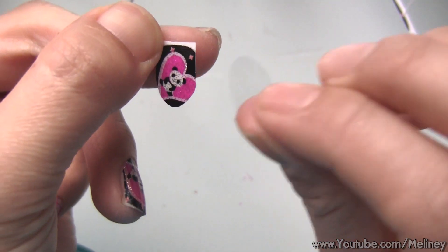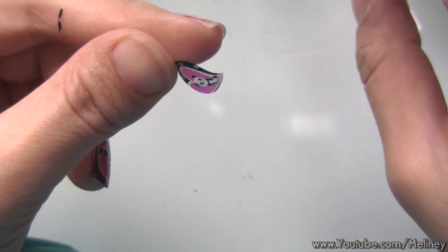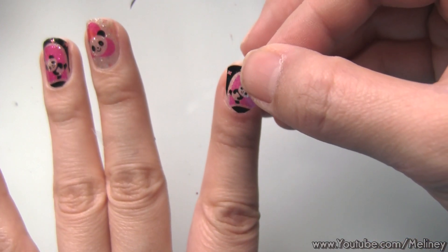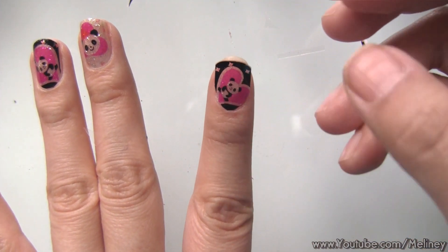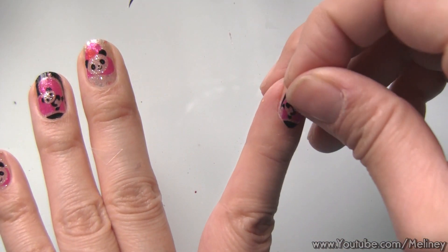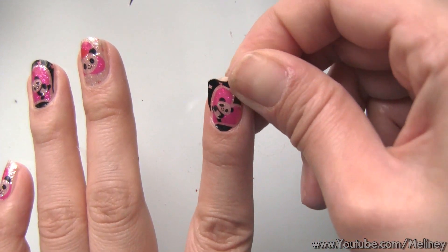Next, peel off the protective cover, then peel off the backing paper. Place it against the bottom of your nails and press flat. Make sure there are no air bubbles under the stickers — you can always peel it back up and adjust the position to best cover your nails. You can also stretch it to flatten the sticker and to help cover any gaps.